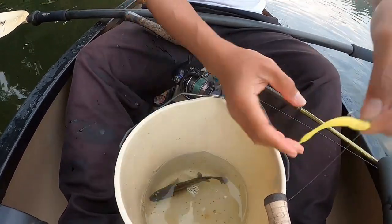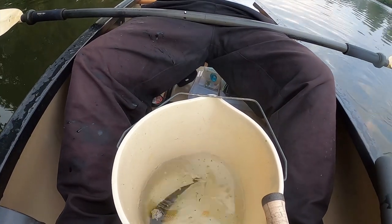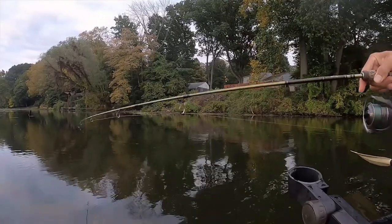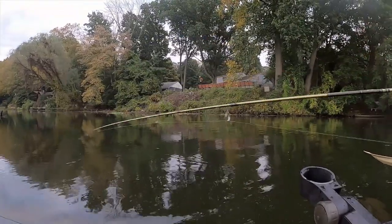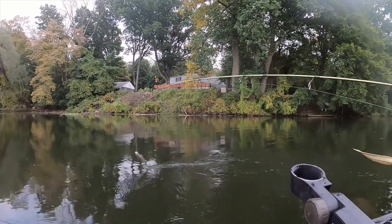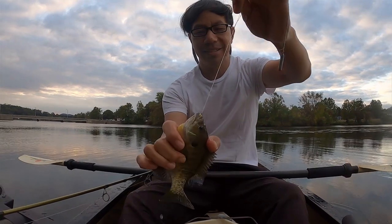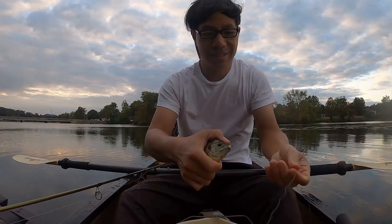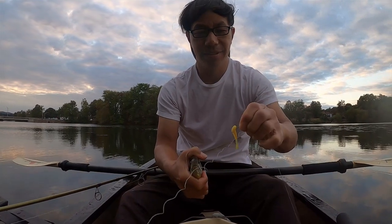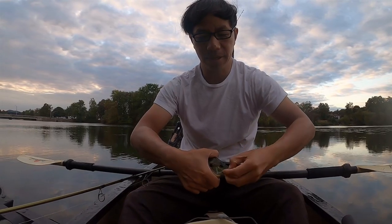It took the whole thing — the tail up to the head. Another one, look at it come around. Look at that. And I'm using a circle hook — safer for when you catch and release.